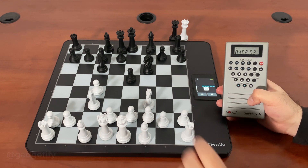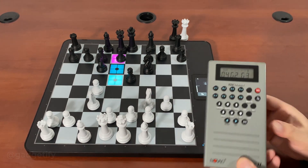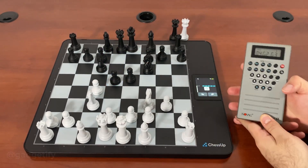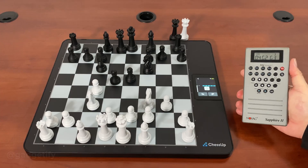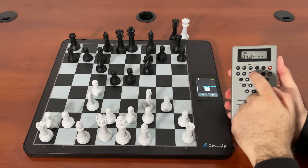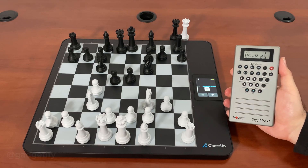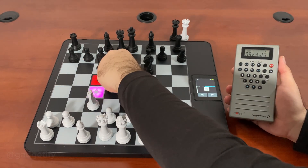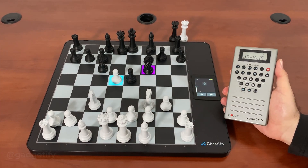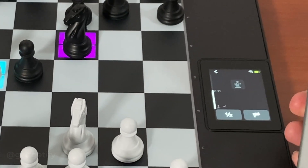I'm going to go ahead and see how long it works. There's a bar here that gives feedback, so you can figure out how well you're doing, for example, when you're playing.